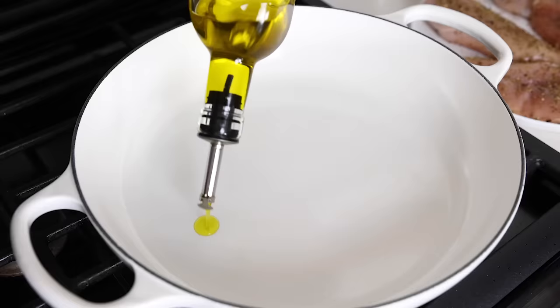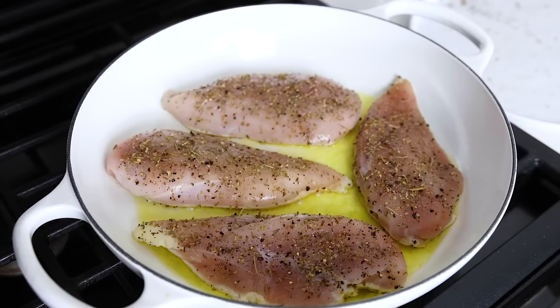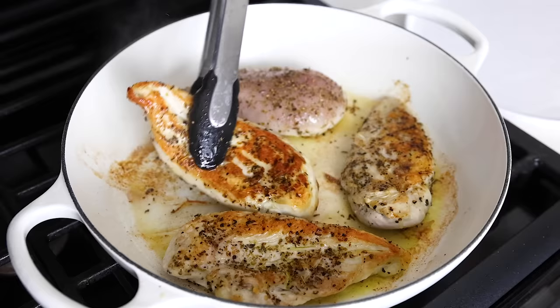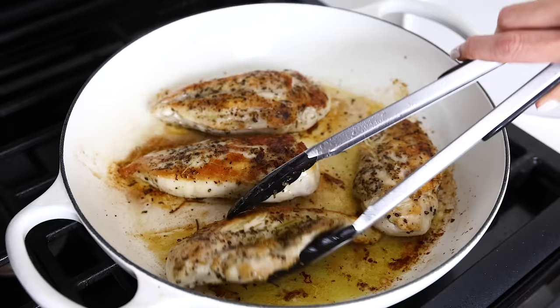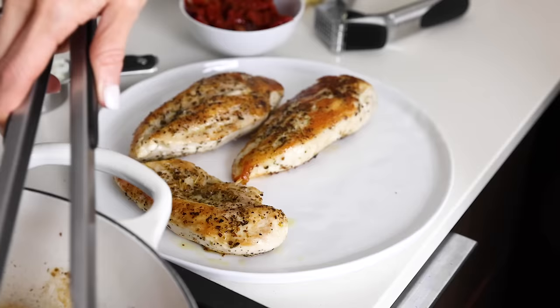Now let me show you how to make this Tuscan chicken. Heat two tablespoons of olive oil in a large pan on medium-high heat — if you saved some of the oil from the sun-dried tomatoes, you can use that here instead. Add the seasoned chicken breasts and sear them on each side for about three to four minutes, or until they're golden. They should flip easily and naturally release from the pan once they've gotten that golden crust, but if you try to flip them too early they're far more likely to stick. Once they're cooked through, or about 90% of the way cooked through, remove them to a plate. You'll add them back into the pan shortly, but first we need space to make the sauce.